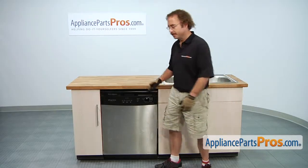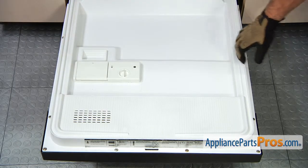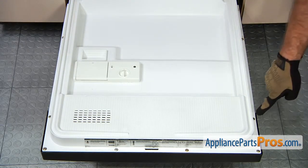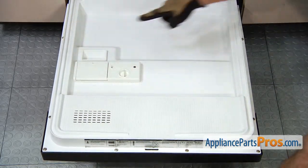First thing we have to do is open up the dishwasher door so we can change out the part. Now that we have the door open we can get access to the part. We're going to loosen these two screws up on the control panel and on these two we're going to remove them from the door.